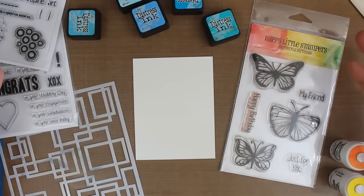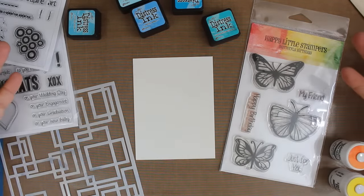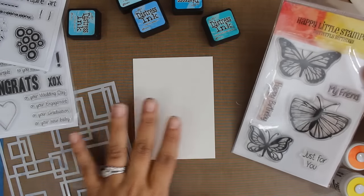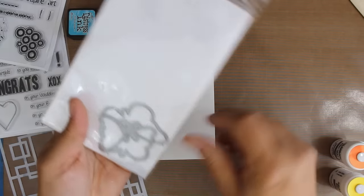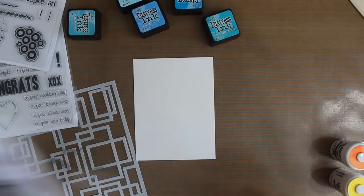The challenge this month is really anything goes. There are always anything goes and there's always a little twist if you want to participate in that. The twist today is going to be dies. So we're going to create a background using some watercolor and some stencils and then I'm going to incorporate some of the Butterfly Dies into my project.